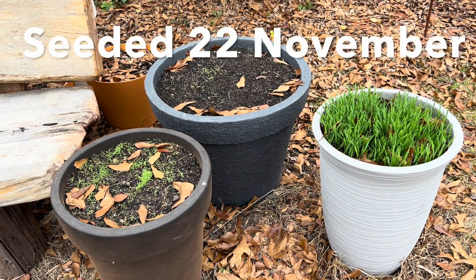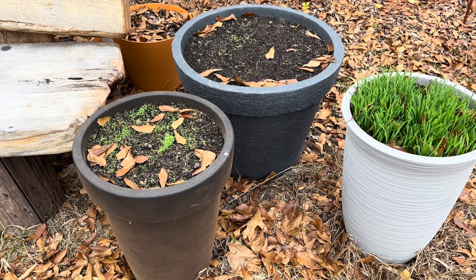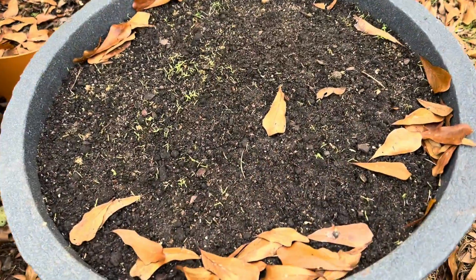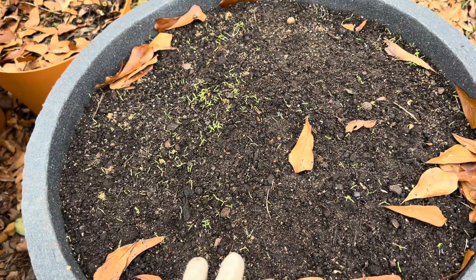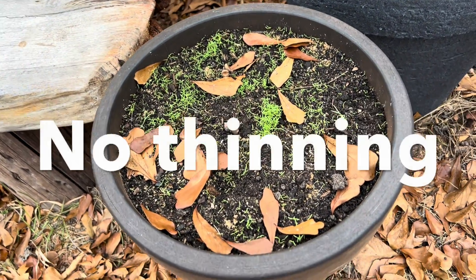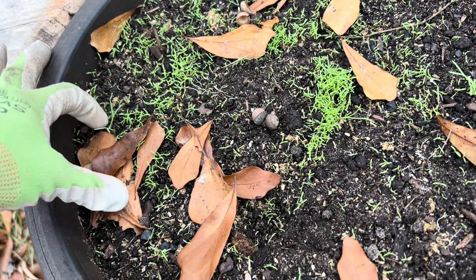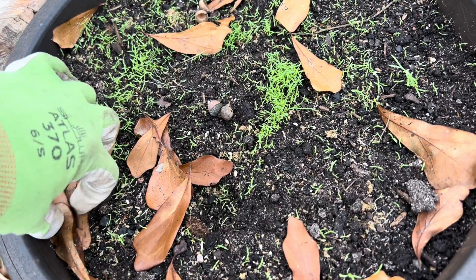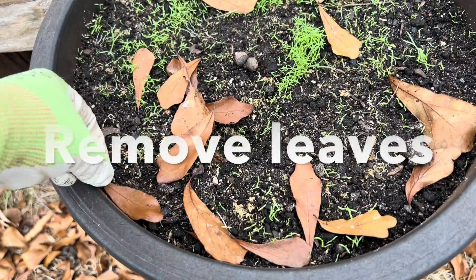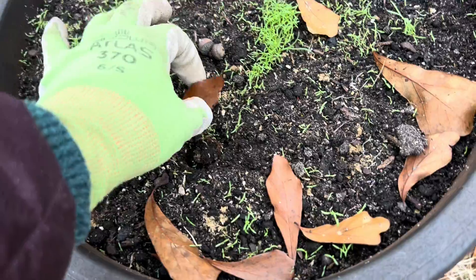We're going to start right here at these pots that were sown the week of Thanksgiving. This pot here is Papaver rhoeas and this here is Papaver somniferum — so the big bread seed poppy and the kind of World War II commemorative poppy. Now, obviously I sowed these really thick, and the one thing I want to do is take the leaves out that have fallen, because the leaves will definitely impede germination and plant development.